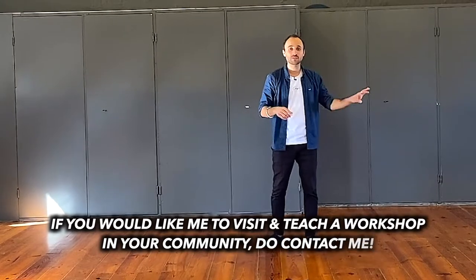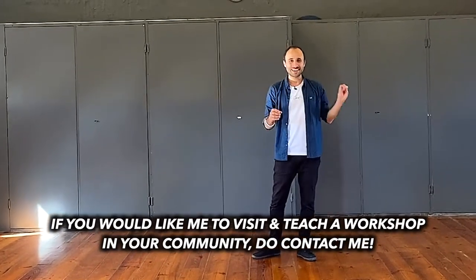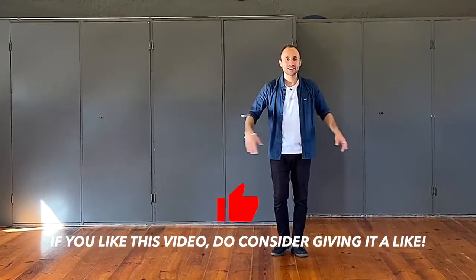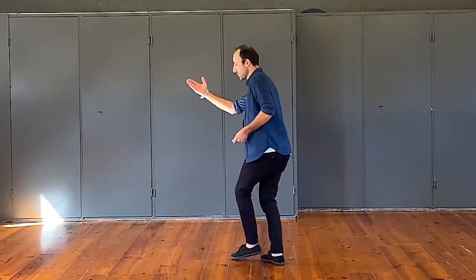One last thing about West Coast Swing: the follower goes from A to B, or from A back to A. Followers, you own the slot — that track. Leaders, we tend to move out of the way, let the follower pass, then step back in again — or we stay and block our follower.